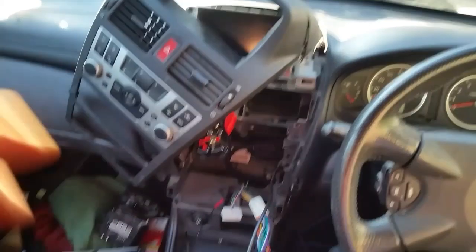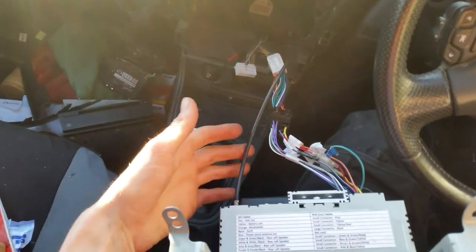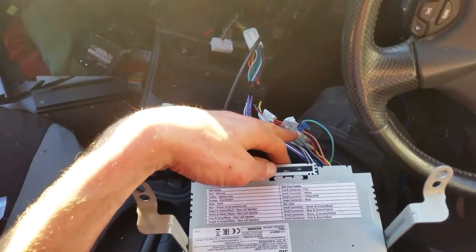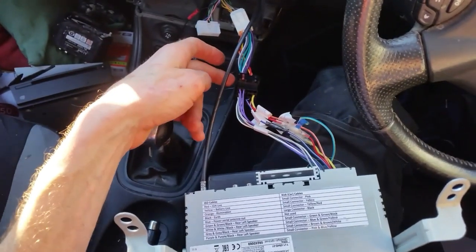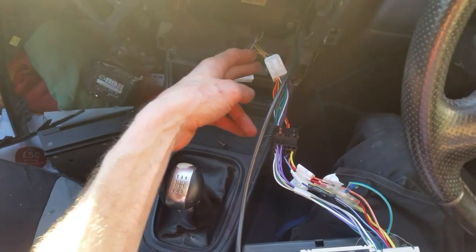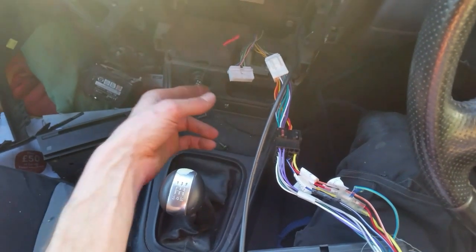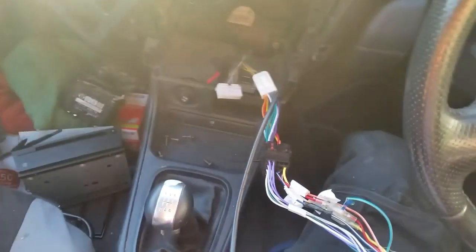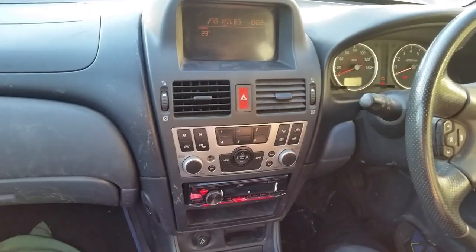I want to point this out: I've got my aerial plugged into the back, my leads coming out of the stereo going into the ISO cable, and that's going into the cable to the car. This connector is left hanging. The earth cable has now been crimped onto the earth of the car, and that will work. Now I'm going to reassemble everything and then show you the result.